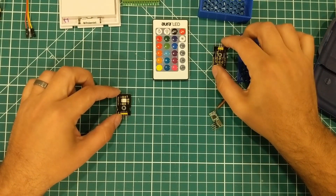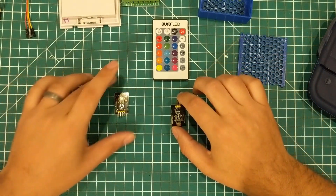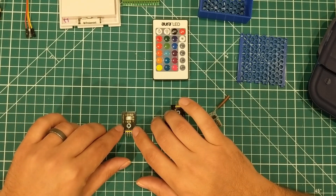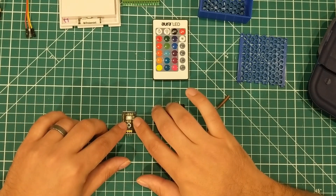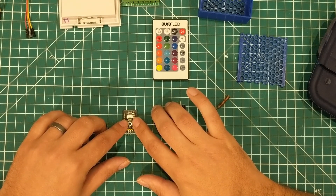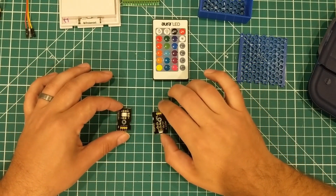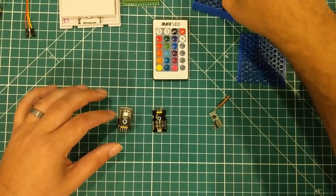The LED is completely optional, but I thought it would be interesting to have a power or status light — green for the device being ready to receive, red for receiving infrared, and blue for receiving 433 megahertz.